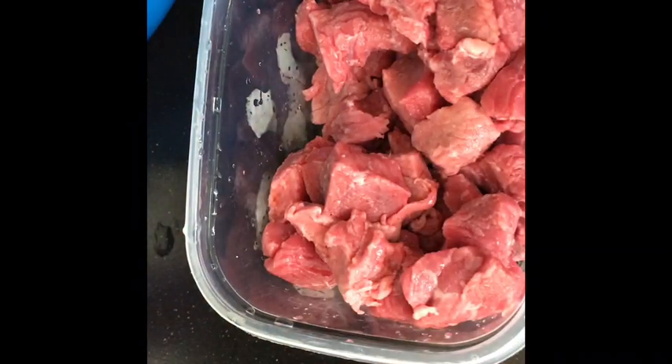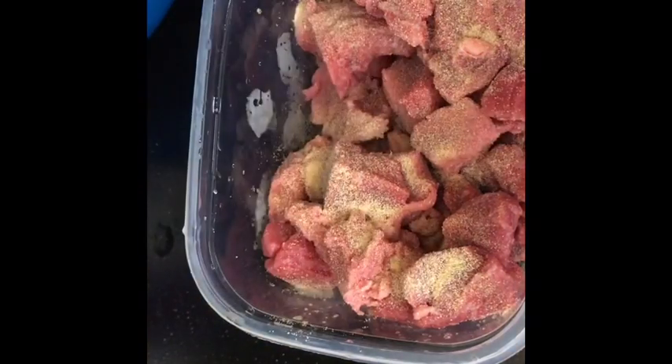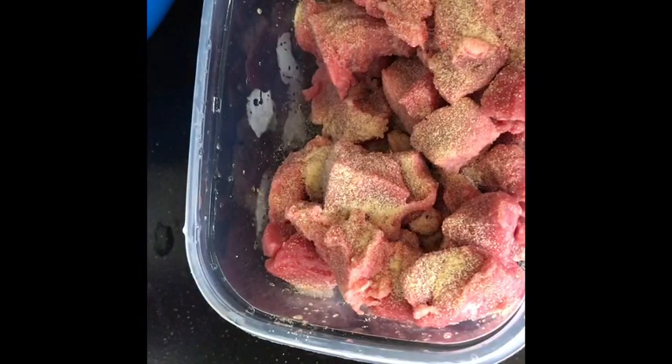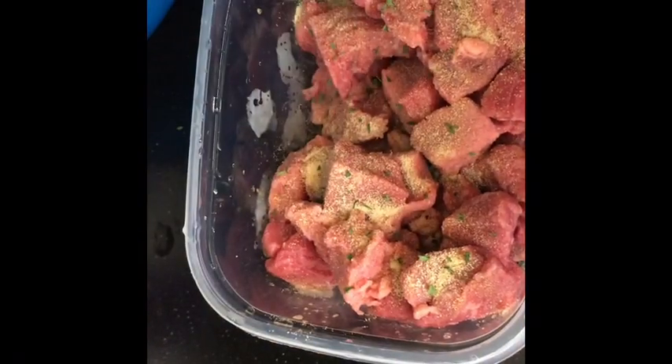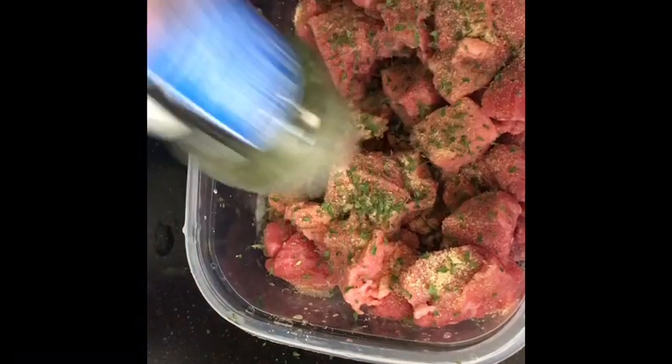I washed my meat off and put it into a tupperware. I'm going to lightly season my meat first — putting some garlic powder and some parsley. You don't want to over-season it because as you cook it you have other seasonings, salts and all that, so you want to lightly season it, but lightly.